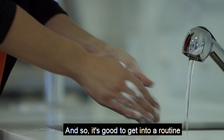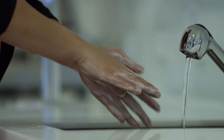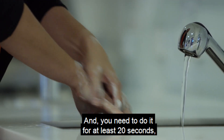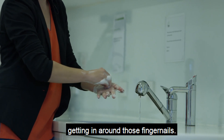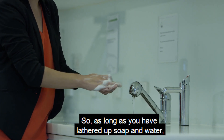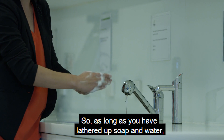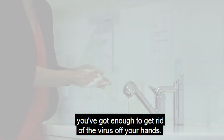It's good to get into a routine of doing it in a methodical manner and you need to do it for at least 20 seconds. Getting in around those fingernails — and you can see it's quite lathered up — so as long as you have lathered up soap and water, you've got enough to get rid of the virus off your hands.